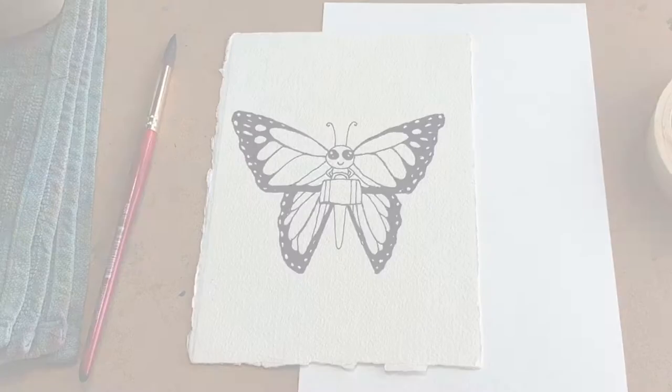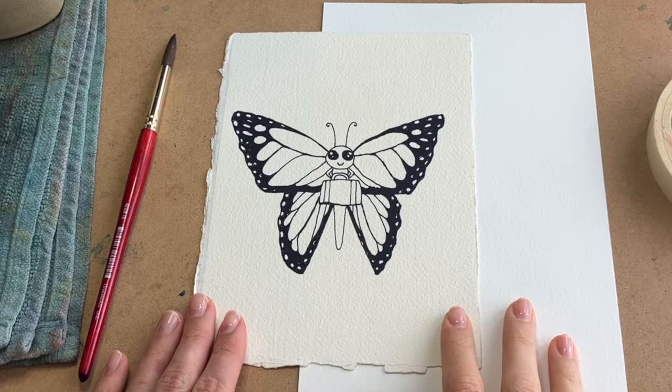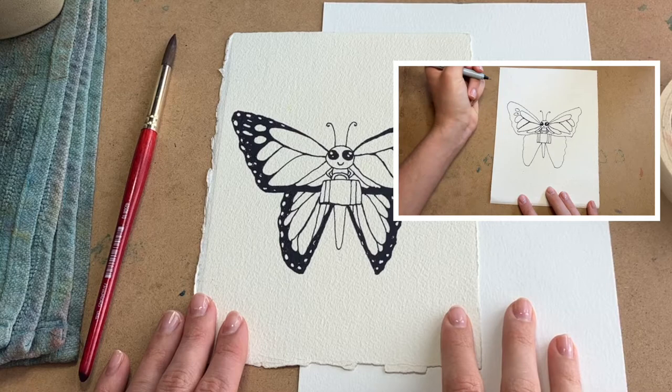I've got my drawing here. Pause the video to copy it onto your own paper, or if you want some extra help on drawing it, check out this video for a step-by-step lesson. You might be wondering, why is the butterfly holding a suitcase? Great question. Stay to the end to find out.